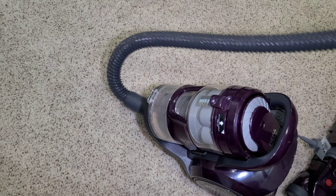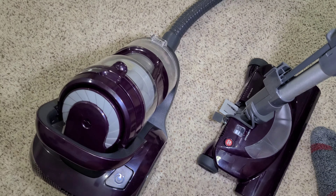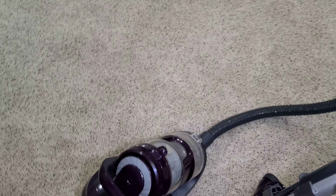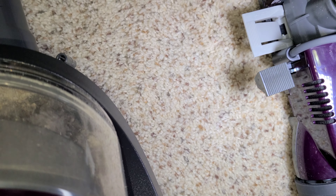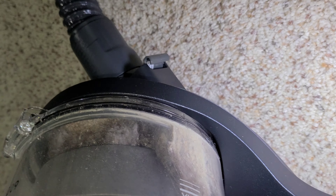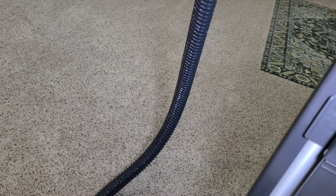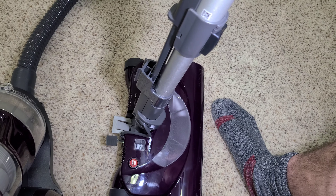If you want a canister vacuum and have a lot of pets, there's also the Bissell Pet Hair Eraser canister, which would be a good option, but I doubt it has as much agitation as this Kenmore, and it's only single cyclonic. It's up to you whether the tangle-free brush roll is worth it versus this vacuum. I am thoroughly impressed with this Kenmore — it has done an excellent job, as you can see by what's in that bin. I hope you enjoyed this video and I'll see you in the next one.